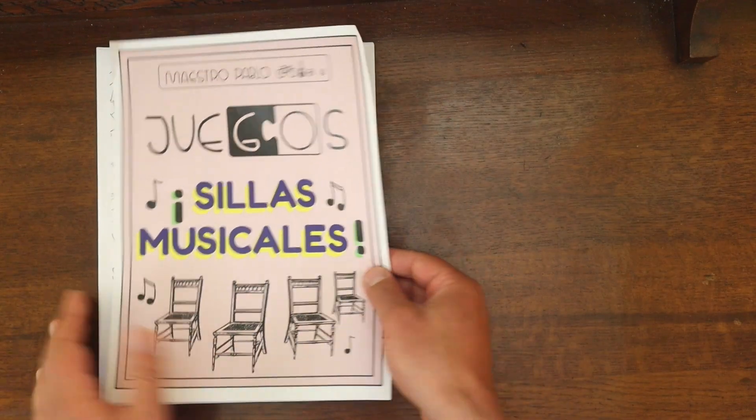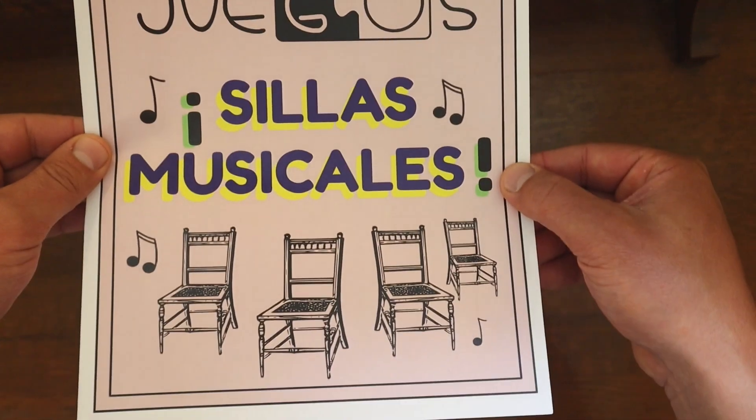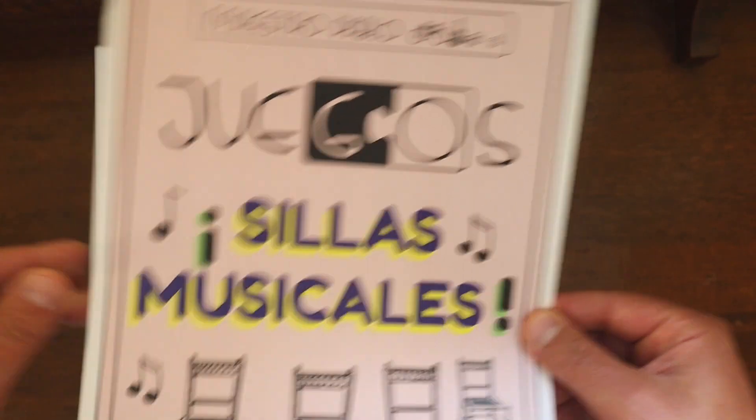Hola maestras, hola maestros, ¿cómo están? Very excited to show you my original Sillas Musicales resource from my Juegos product line.